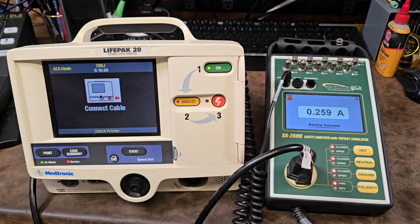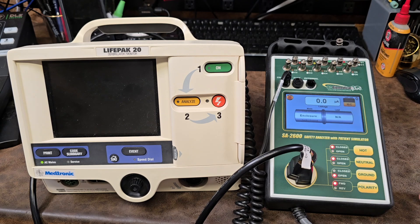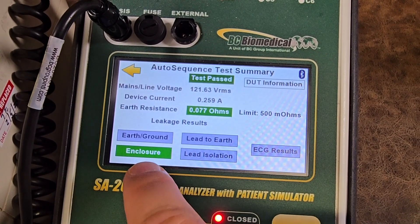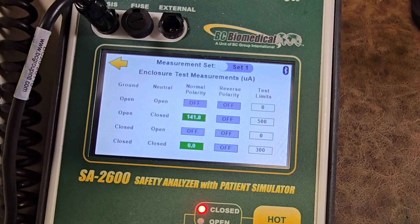Once my timer expires it'll take a current measurement — there we go, 0.25 amps. Then it's going to pop into leakage and automatically test all the leakage levels. The next step tells you to turn off the device, then hit continue and it repeats those measurements. When the device is done, you get a nice readout showing all the different results, and if there is a problem the color will change — it'll be red if it doesn't pass. You can touch to see individual results.